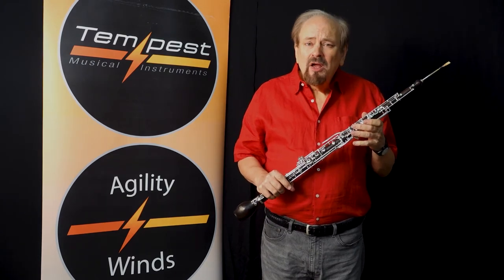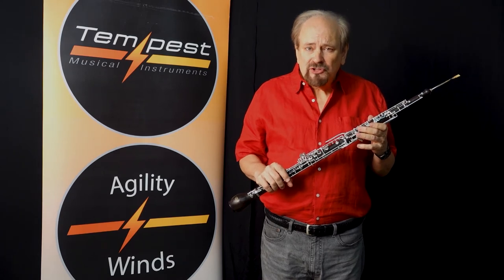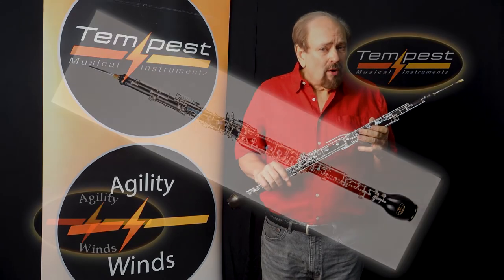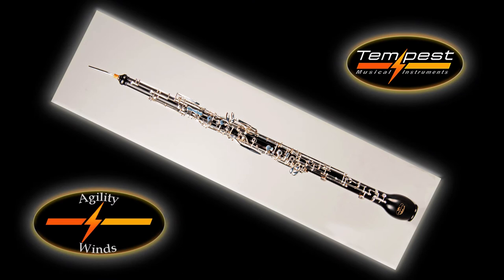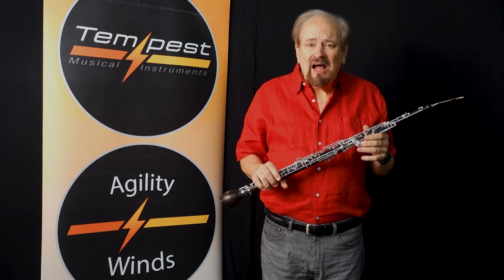At Tempest we give a five-year warranty on our Grenadilla wood English horn. A warranty would be nothing if the instrument didn't play beautifully. That's why we make sure that the intonation and the sound are of the highest quality.